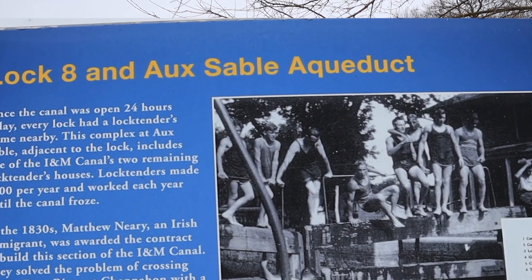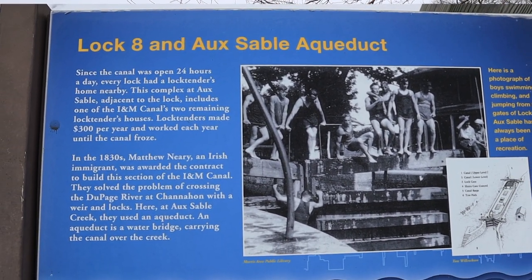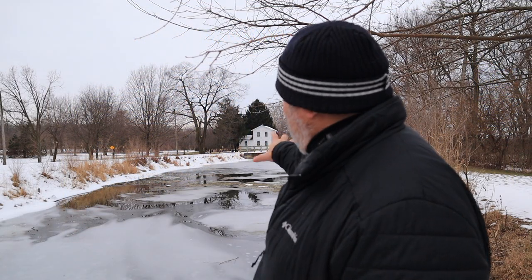Hey everybody, welcome back to the channel. If it's your first time here, thank you so much for stopping by. Today I am at Aux Sable Aqueduct — pretty cool, wintry little scene. We've got the lock keeper's house in the background, trees, wood, snow, contrast, texture, color — all that good stuff. Lots of character and charm.